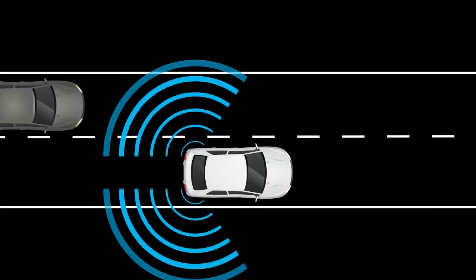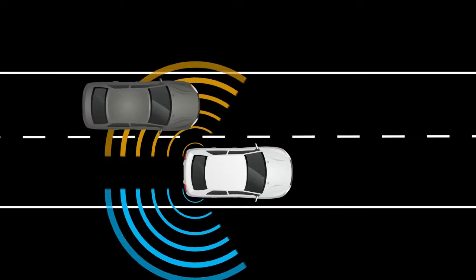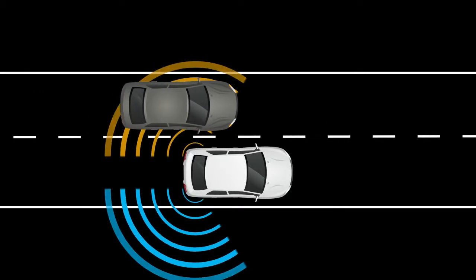The Blind Spot Warning system can help alert the driver of other vehicles in the blind spot area when changing lanes.